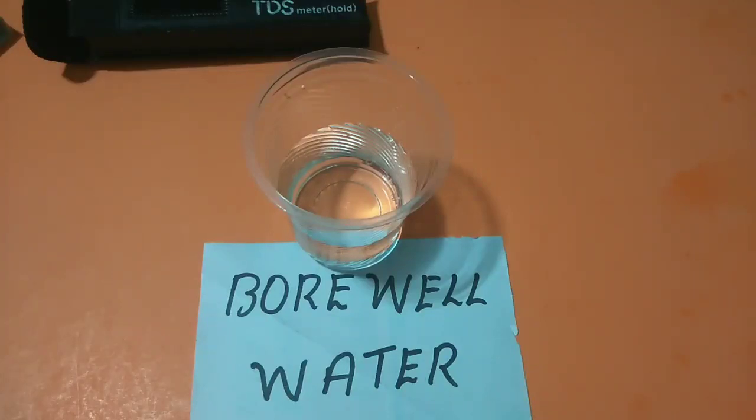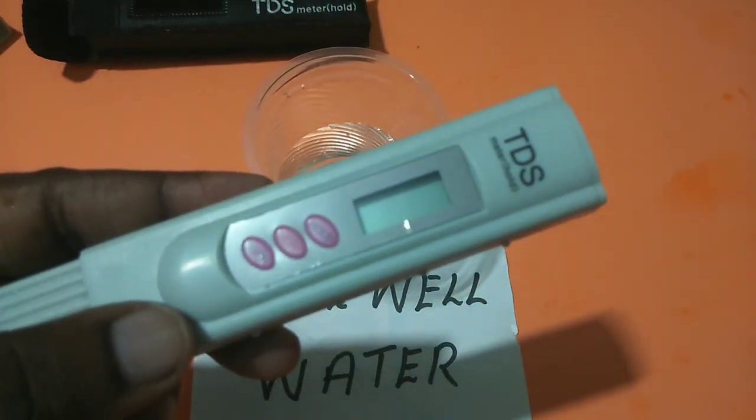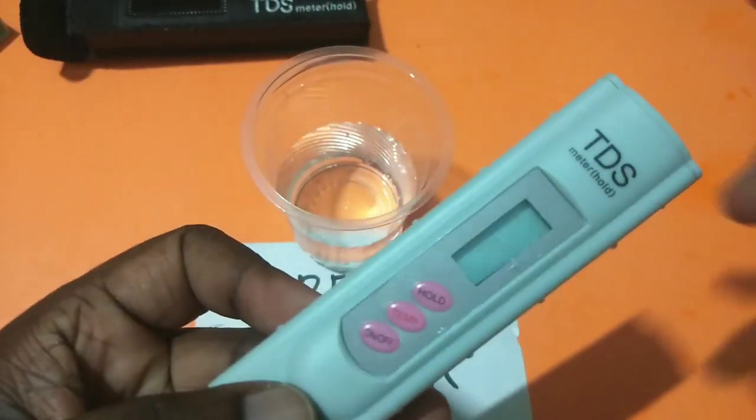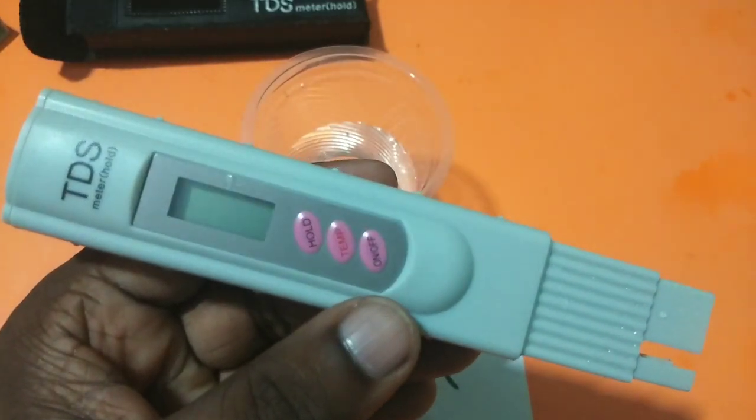Hi friends, today I am going to check the TDS level of borewell water. Here I am using this TDS meter. You can buy this TDS meter from Amazon. You can see this TDS meter has three buttons.